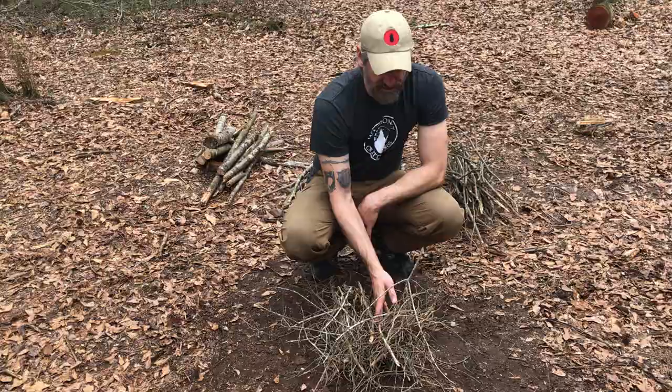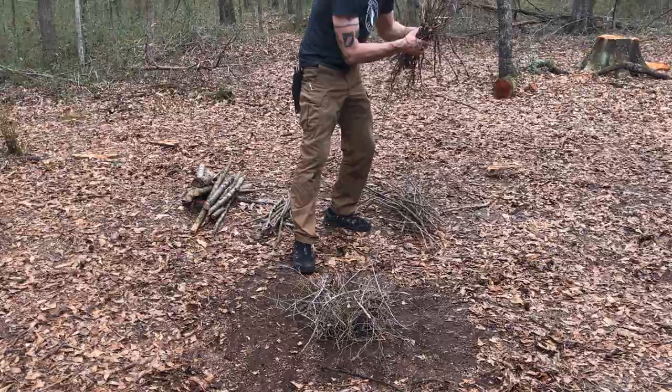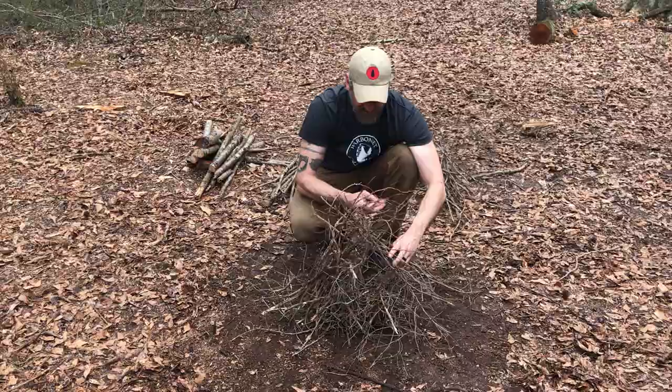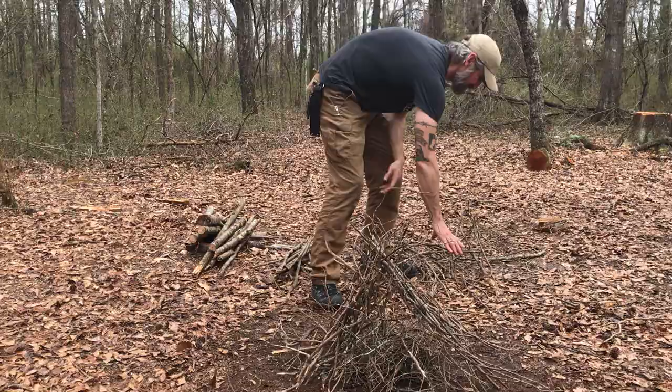I've got my matchsticks, my tinder bundle goes here, they'll transfer to the matchstick size then the pencil size. I don't need all of these — I want especially small stuff. I can put that in a teepee shape around there. A teepee fire is designed to give it structure to get it started; it doesn't have to stay — it's gonna fall, so don't worry about it when it does. Keep it aerated, you don't want to choke it out, but it's a general teepee shape — it doesn't have to be perfect at all.